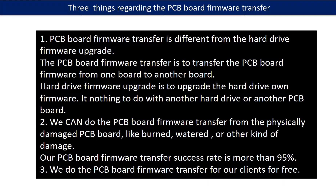Regarding the hard drive PCB board firmware transfer, we have three things to mention. First, PCB board firmware transfer is different from a hard drive firmware upgrade — the firmware transfer moves firmware from one board to another, while a firmware upgrade updates the hard drive's own firmware and has nothing to do with another PCB board. Second, we can perform firmware transfer even from physically damaged boards, like burned or water-damaged ones, with a success rate of more than 95%. Third, we do the PCB board firmware transfer for our clients for free.